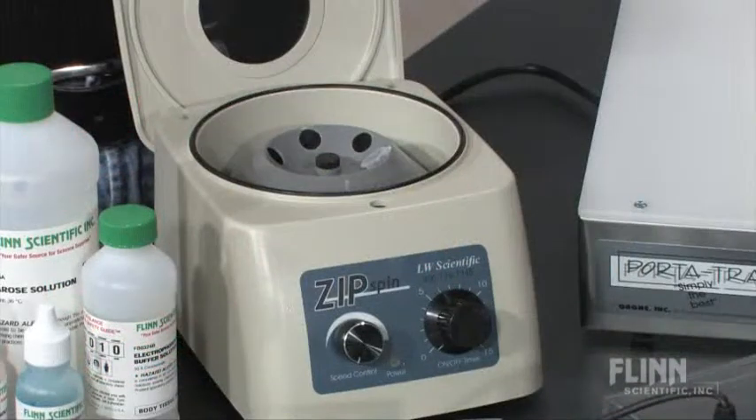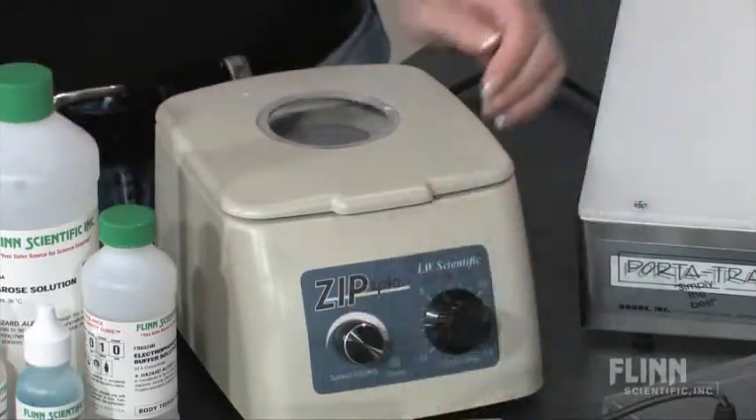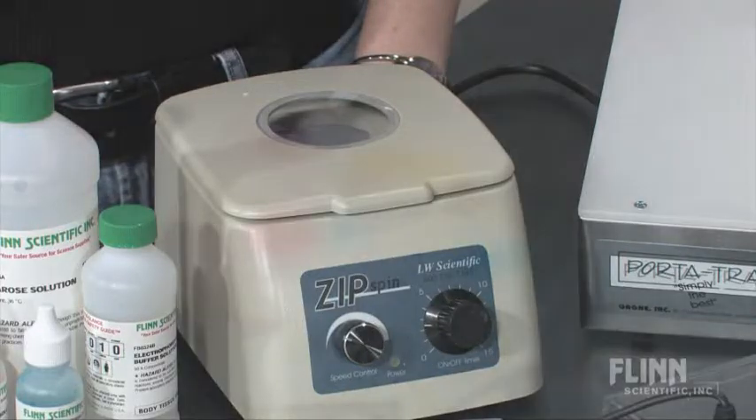The microcentrifuge will allow you to spin down DNA samples and efficiently complete necessary pre-lab preparation. The transilluminator will help your students see and analyze bands on their gels to obtain optimal experimental results.